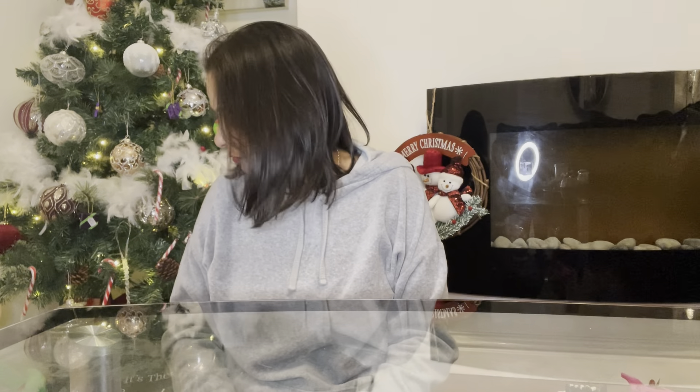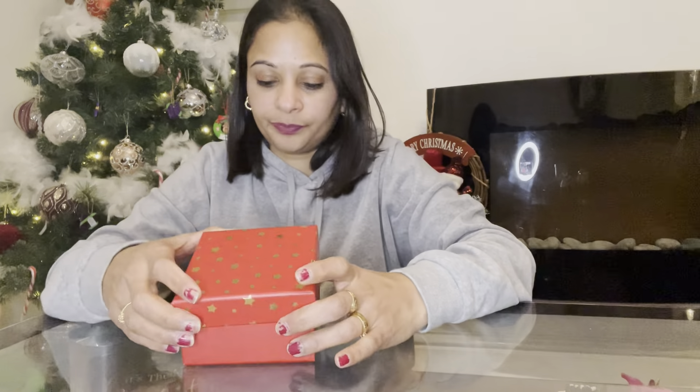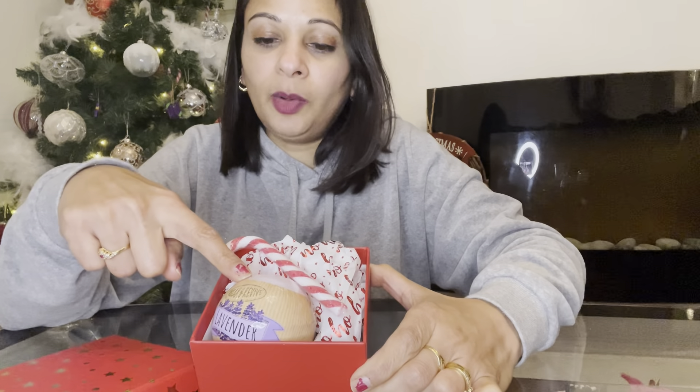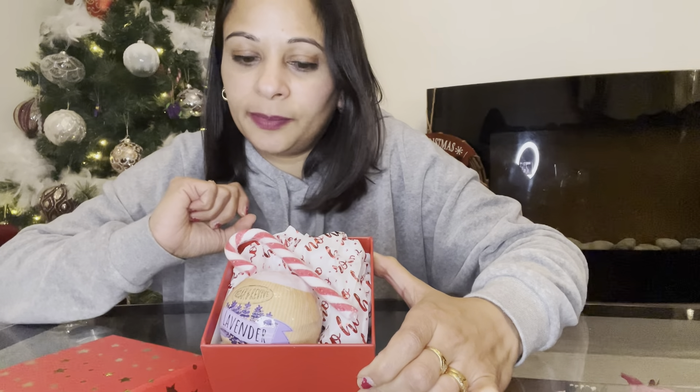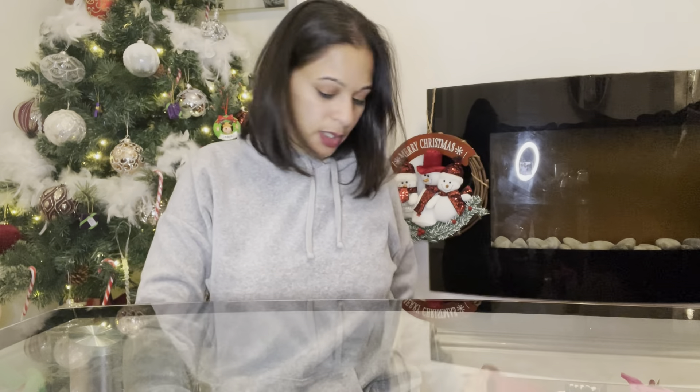I purchased these boxes from Poundland — you get two for a pound. Idea number one: a bath bomb and a little candy cane with pretty Christmas tissue paper inside. You could add chocolate too if you wanted. The bath bomb was from Home Bargains, about 79p or 99p, so it still comes in under budget at around £1.50.